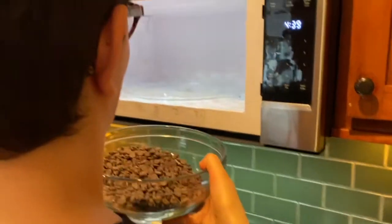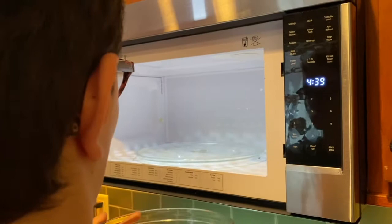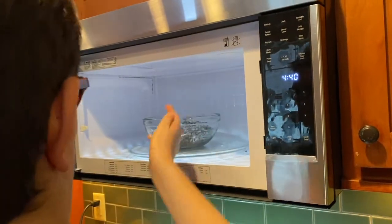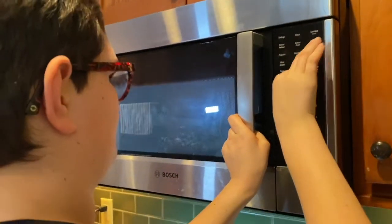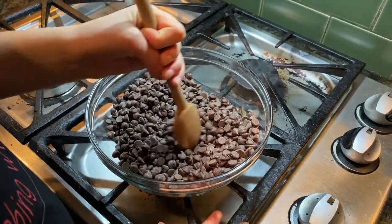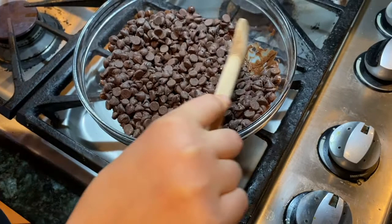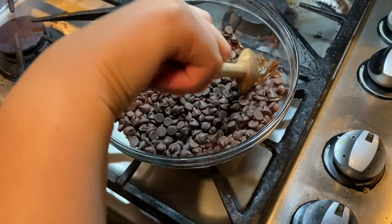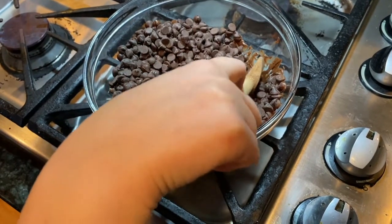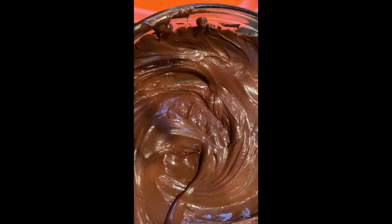I'm going to put the chocolate in the microwave for one minute. We are tempering the chocolate — microwaving it at 30 seconds at a time until it's nice and creamy. Look how creamy the chocolate is, viewers.